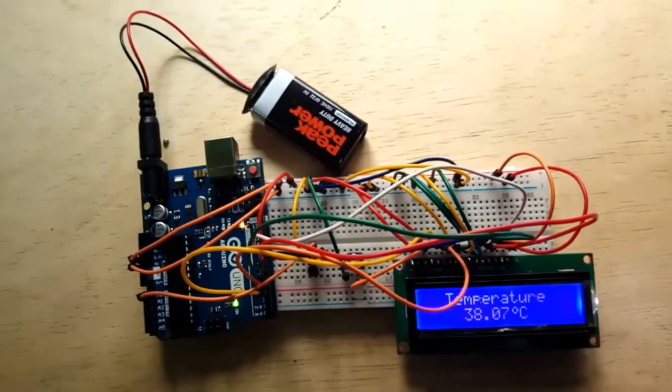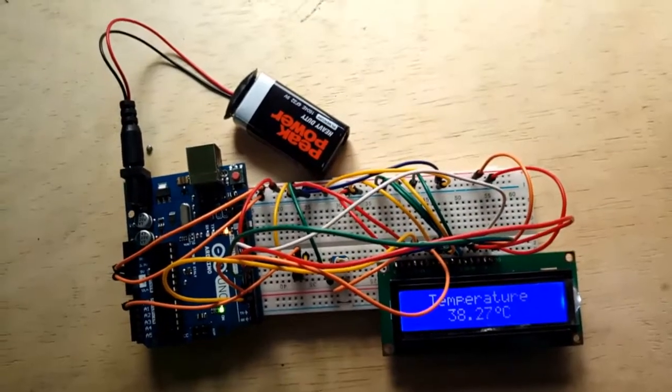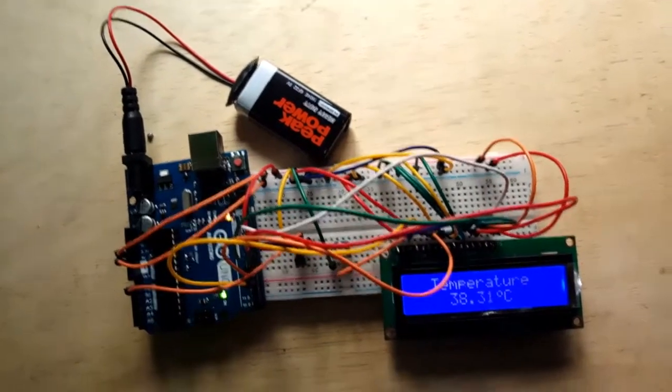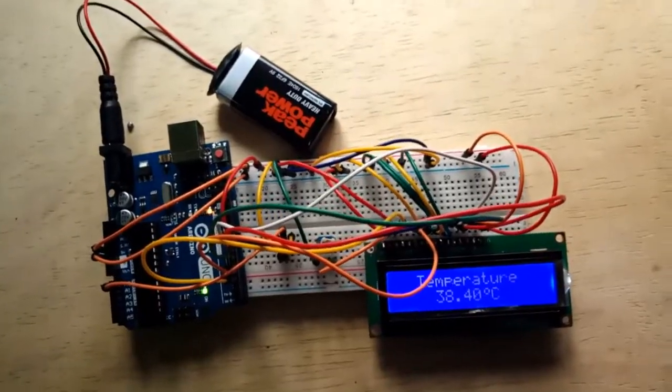Hi guys, welcome to yet another tutorial. In today's video I'm going to be teaching you how you can design your own digital temperature meter using LM35. So without wasting much time, let's dive into the design.